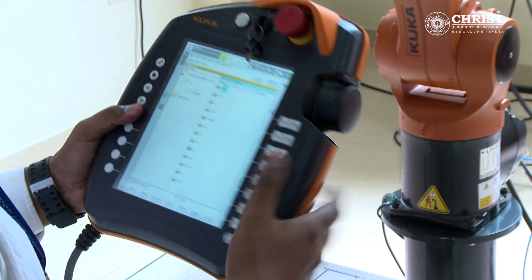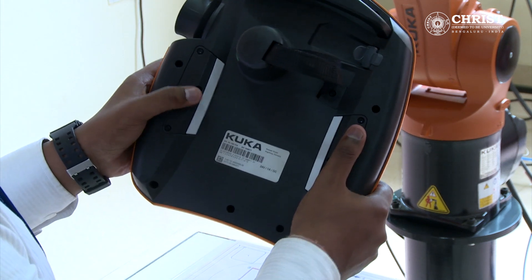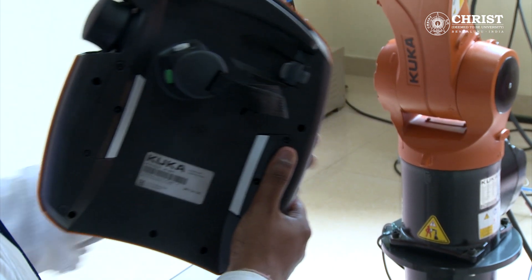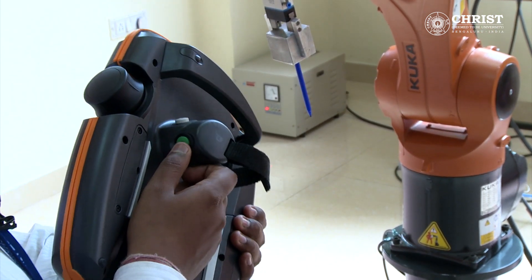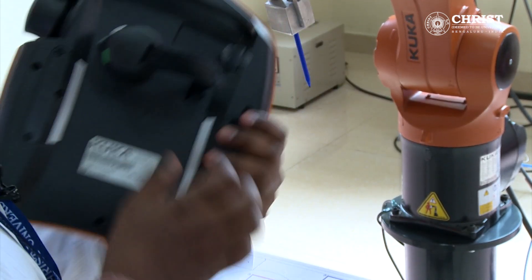This is a KUKA robot smart pendant. On the backside it has 3 dead man switches which are white in color. The green color switch is to run any program. The drive will get activated when the switch is pressed in the middle position.